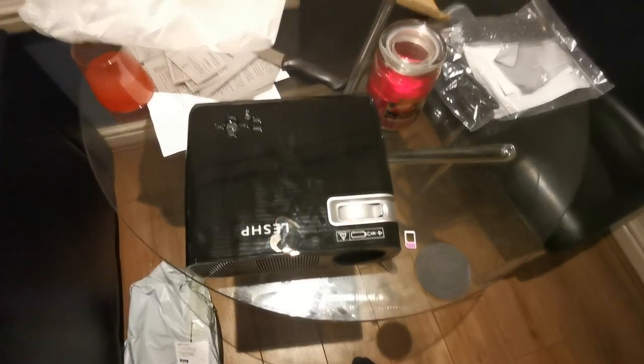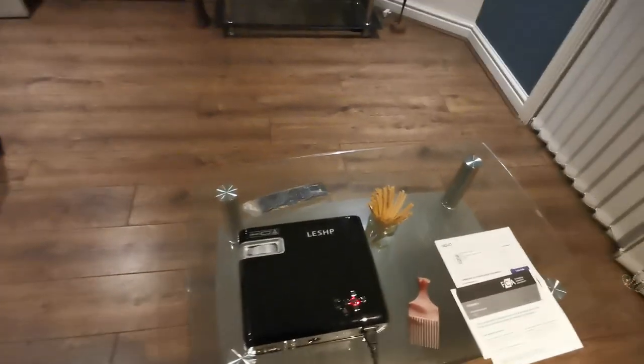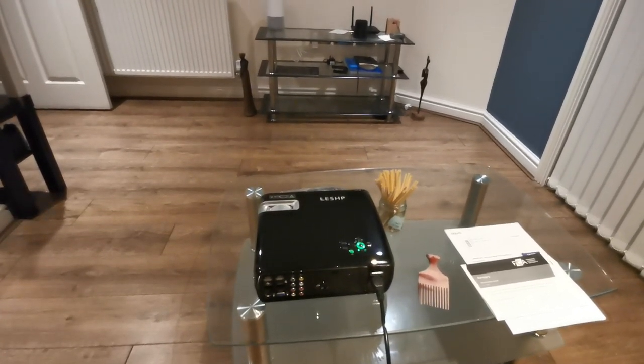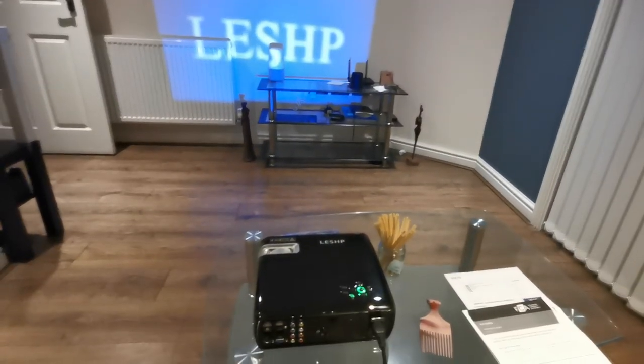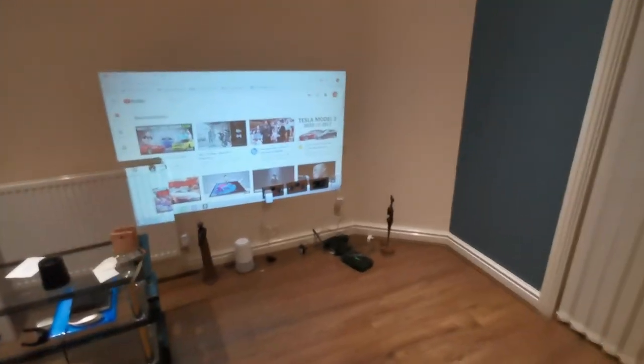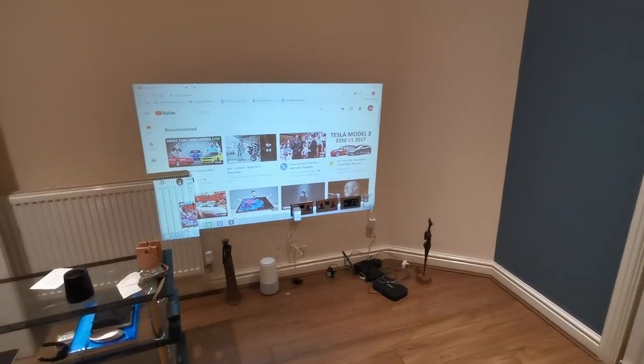That's the projector unboxed. Now I'm going to give it a little test — I'm going to find a way to plug this in. It's been plugged in now through some interesting connection to the wall, since this is not where it's going to be permanently. I'm going to turn it on and see what it looks like for the first time. The light turns green — there is a fan and I can hear it loud and clear. I'll put it here for now; I have a proper position in my bedroom but this is just for the sake of this video.